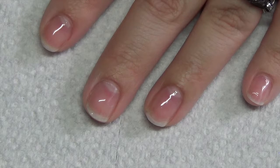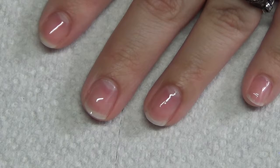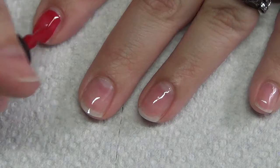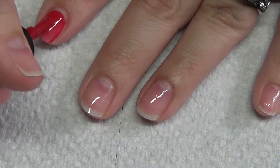Today we're going to start by painting our pointer finger red, our middle and ring finger white, and then our pinky blue, and I'm also going to do my thumb white — but of course you can mix it up however you like. Go ahead and apply two to three coats or until opaque, curing in between each layer, and I'll meet you guys right back as soon as I do that.